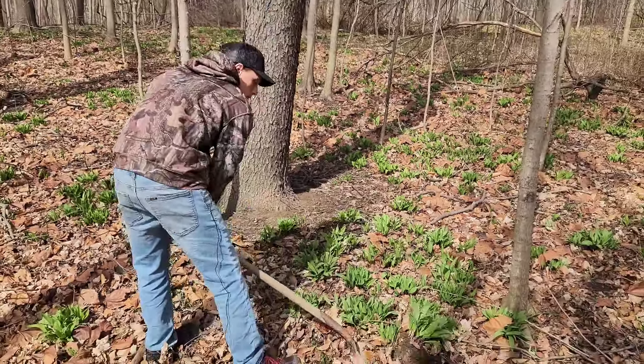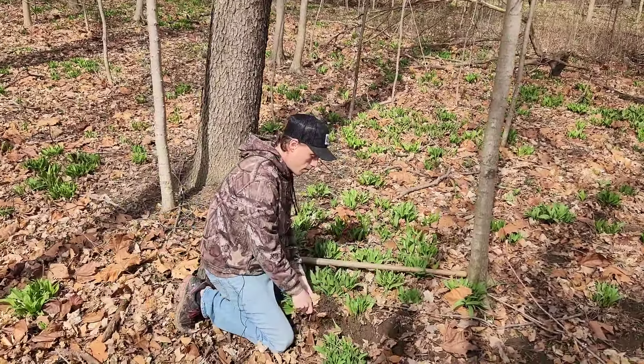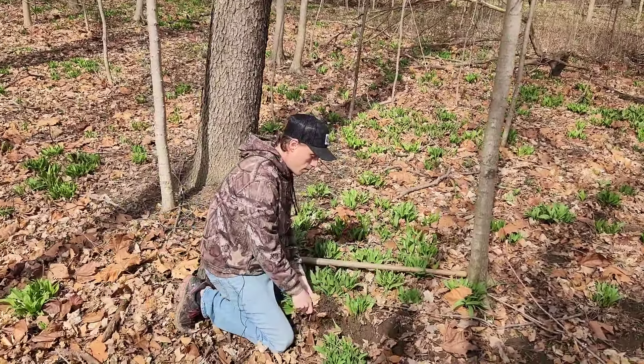The biggest thing for ramps is their smell. If you pull these, they smell like onions. The whole woods back here smells like onions. So we're going to dig some of these up and I'll show you what they look like.